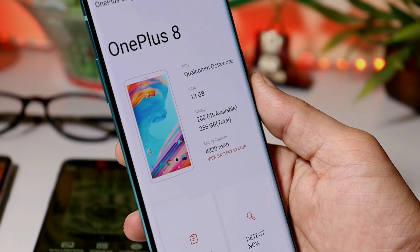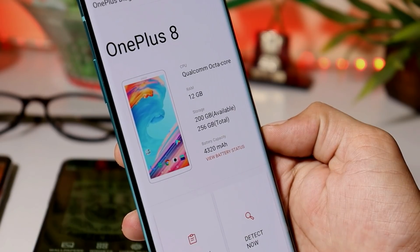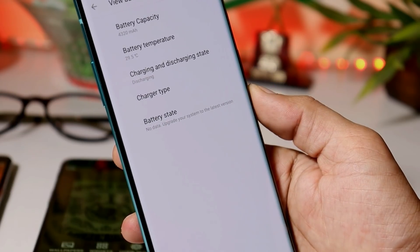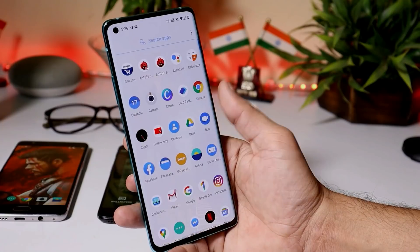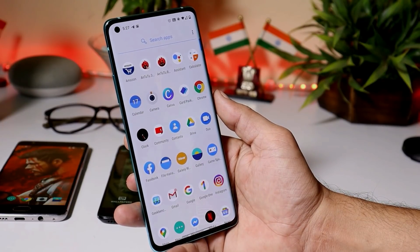At last we have our OnePlus 8. On this device battery capacity is 4320 mAh. But the OnePlus Diagnose app doesn't work on the OnePlus 8 series. Tapping on battery status, under battery state you can see: no data — upgrade your system to the latest version. So this app doesn't work on the OnePlus 8 series. This way you can check your battery health on any OnePlus device, excluding OnePlus 8 series.